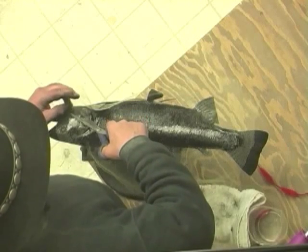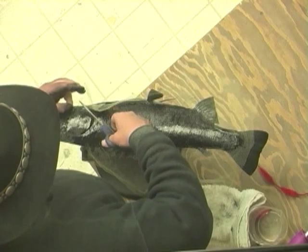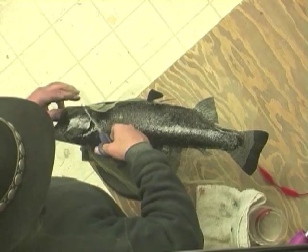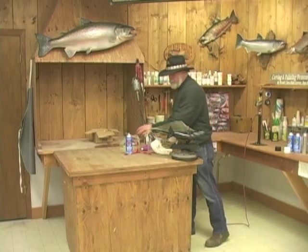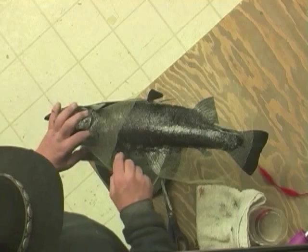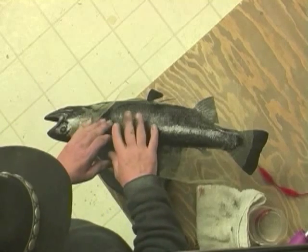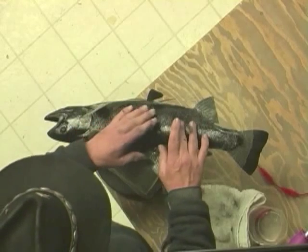We know we have scales that come up underneath the chin, so we can trim this off here and leave a little excess, because when we get down to the belly part of it we'll want to make sure that we cover that. Tap that down into place. Paint is still wet, crinoline still moves — it'll still adjust.